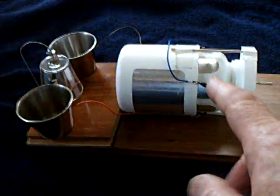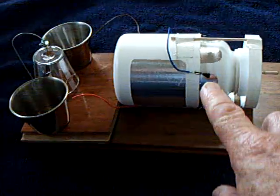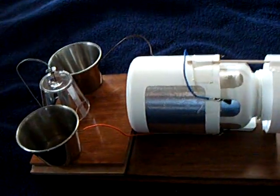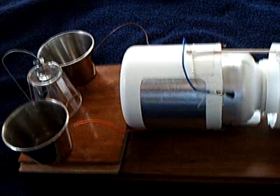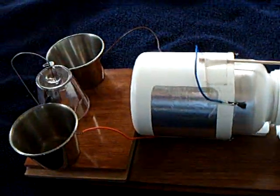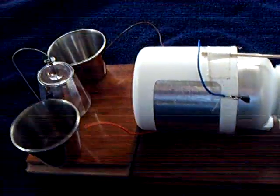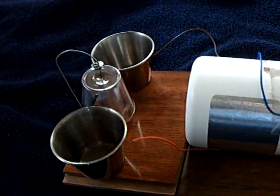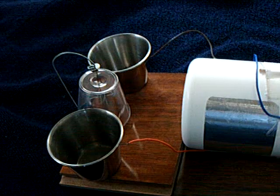Alright, well that idea about using the carbon fiber brushes was really successful, and that turned out to be a real good idea, and it worked really good on this one here. But I decided what I wanted to do was make a smaller version of it, so I made this one here.